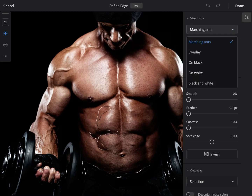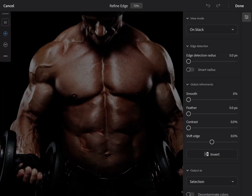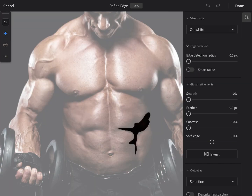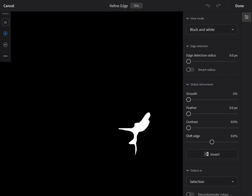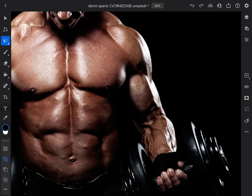Let me show you how to use this thing. View modes — let's start with marching ants. Then we've got overlay. We've got a few others, like on black, which is kind of weird. Then on white — I like that one a lot, very useful. And then we've got black and white — something different.